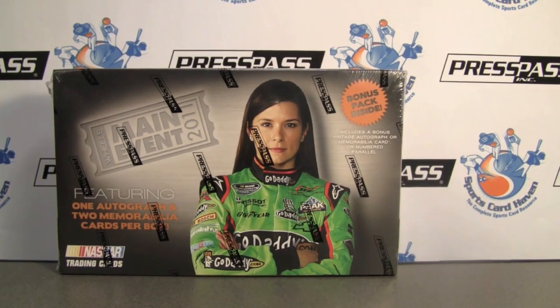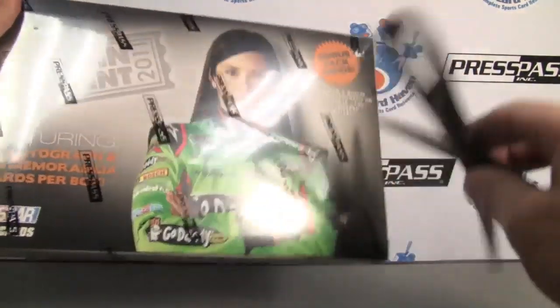Hey everybody, Pine Tire Sports back with another break review for SportsCardHaven.com. Be sure to check us out — link is in the info box below.